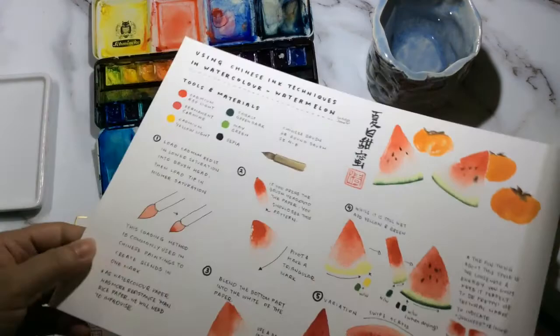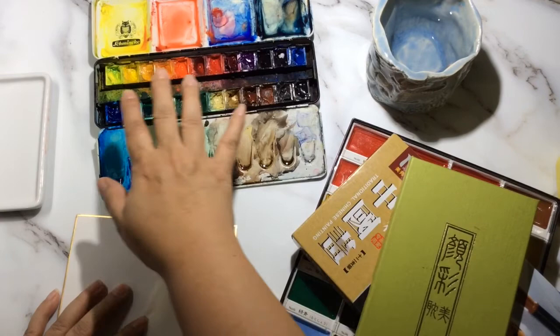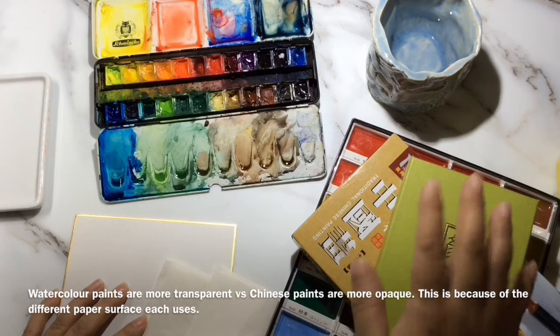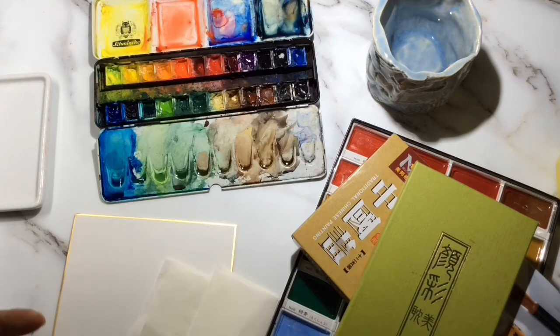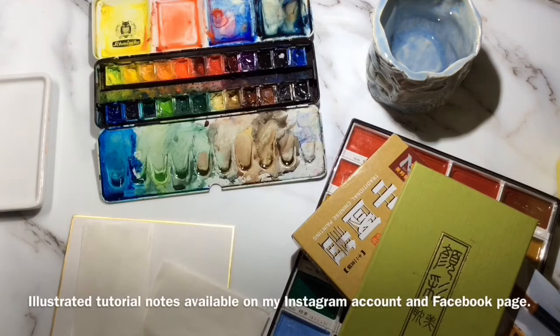So although we're using Chinese ink techniques for this tutorial, we will need to improvise because we are using watercolor paper. Another difference is actually in the paints that we use. For watercolors that we usually use, these are transparent. For Chinese or Japanese watercolors, these tend towards a more opaque formula — the pigments need to sit on top of that paper instead of sinking all the way through.